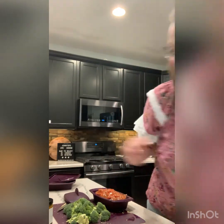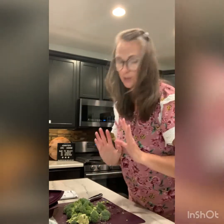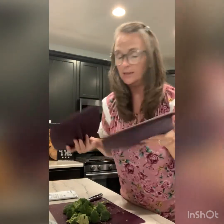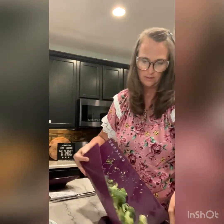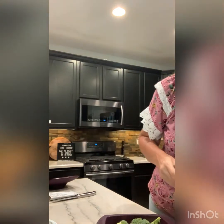Lid back on for two more minutes. While the meatloaf finishes, I've cut up my broccoli and have my little square Epicure steamer ready. I'm going to dump the broccoli in there.